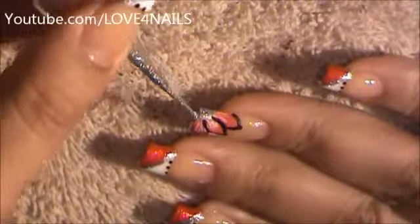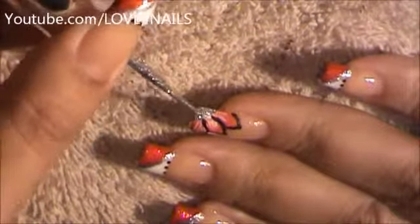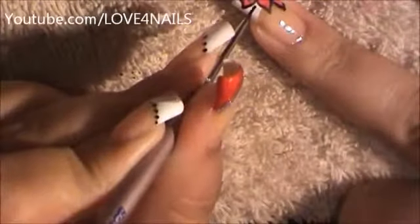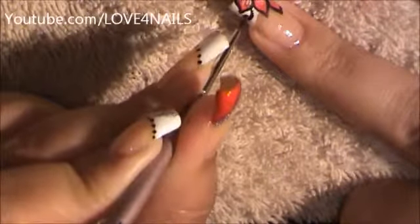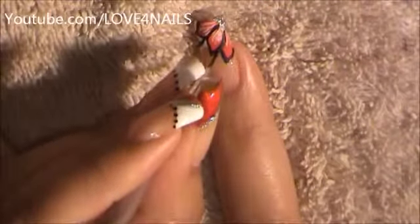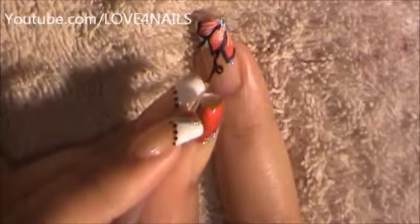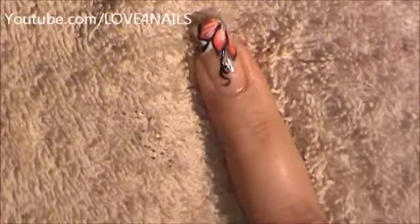I'm going to go in with my silver glitter polish and I'm just going to be adding it to the center of my flower. I'm going to be creating a little curl coming out of this nail — I'm just going to curl it and bring it out. Now I'm going to be creating the second little curl, just going around and creating that little curl.